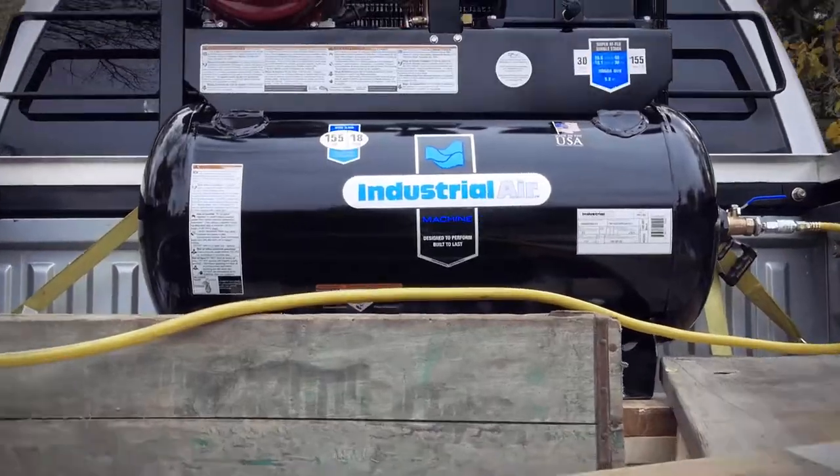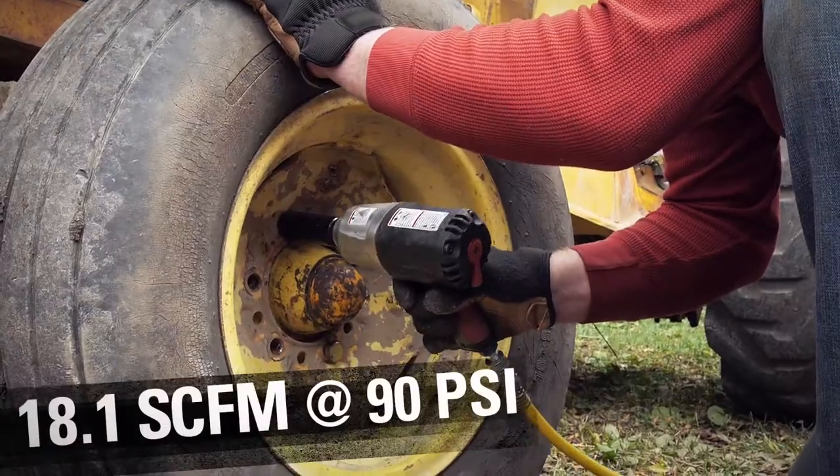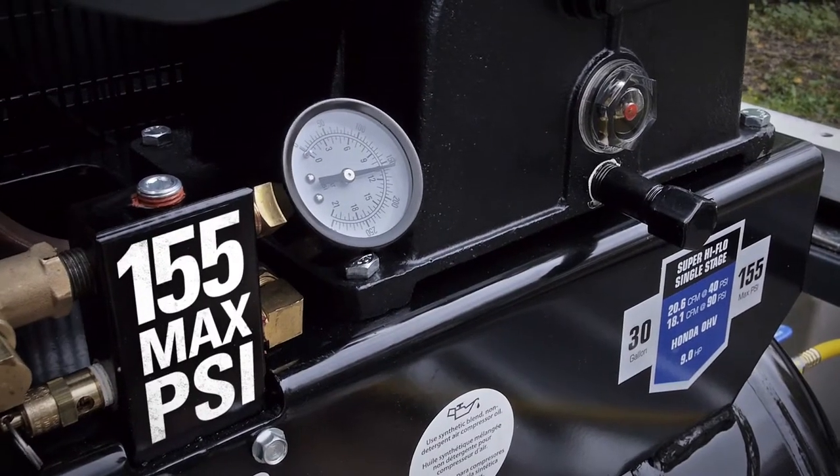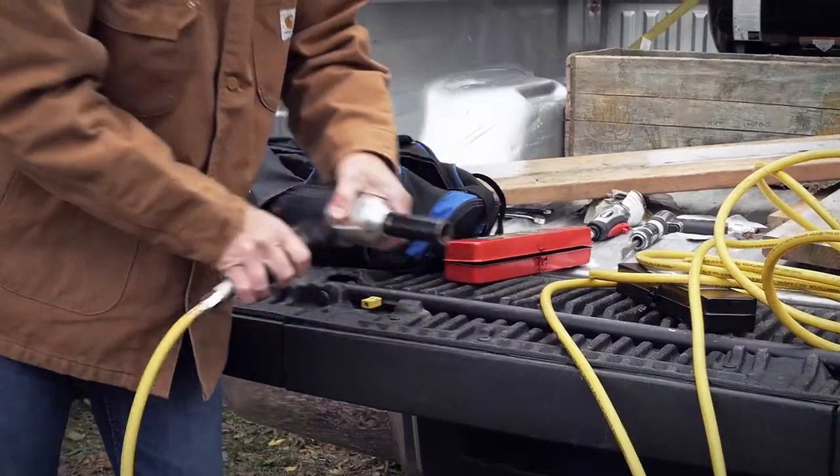With an impressive 30 gallon tank, this compressor produces 18.1 SCFM and 155 max PSI, allowing multiple tools to be run at once.